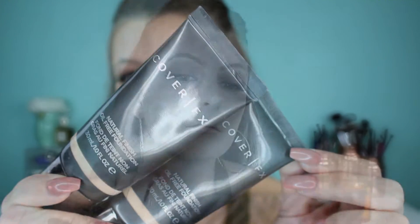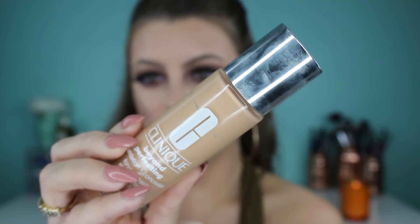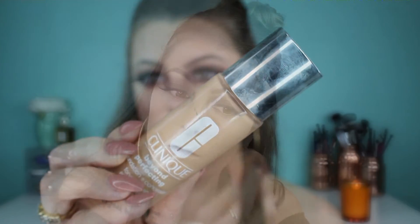I grabbed my Cover Effects oil-free foundation but — no wonder I haven't used it forever — it doesn't match me at all. So I went and saved myself by layering my Clinique Beyond Perfecting two-in-one foundation and concealer right over it. It worked out in the end: I got my color back and ended up with super full coverage since both foundations are full coverage on their own, let alone layered on top of each other.